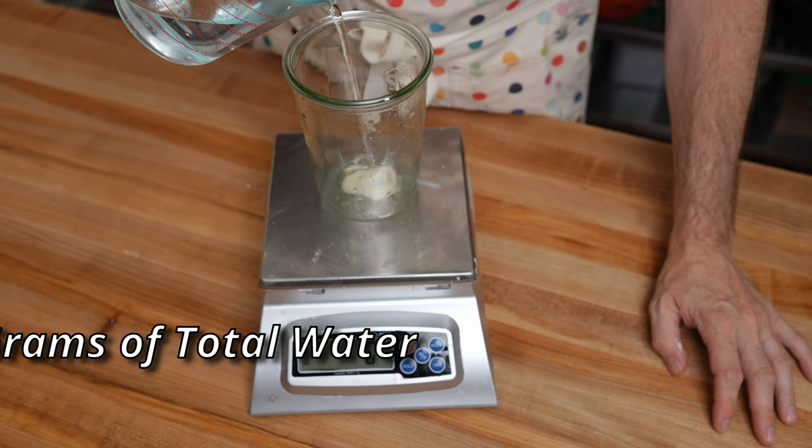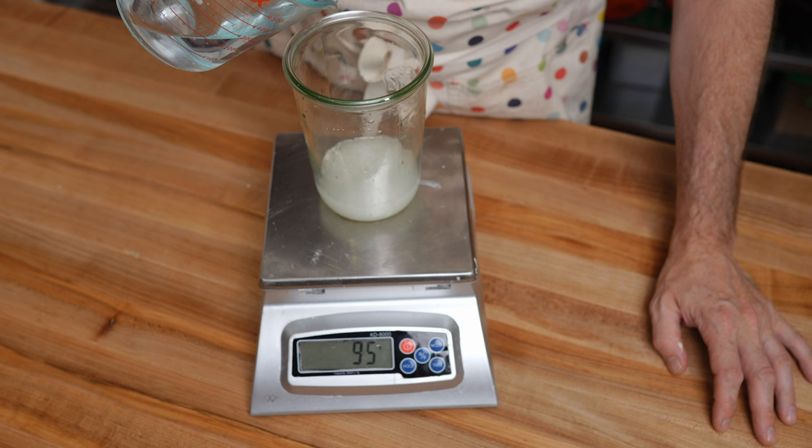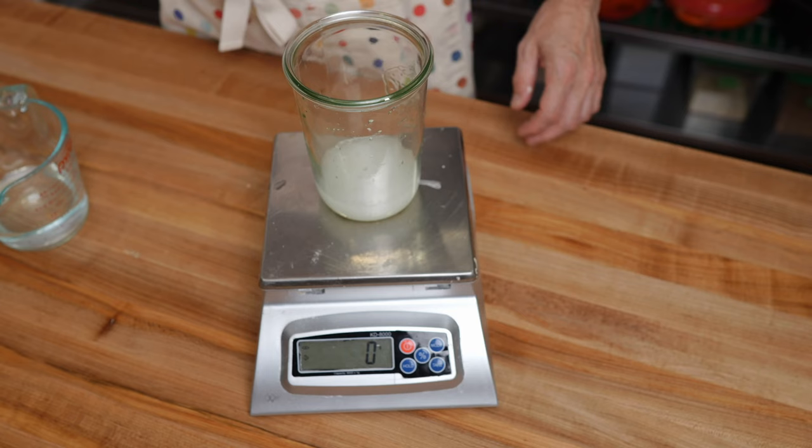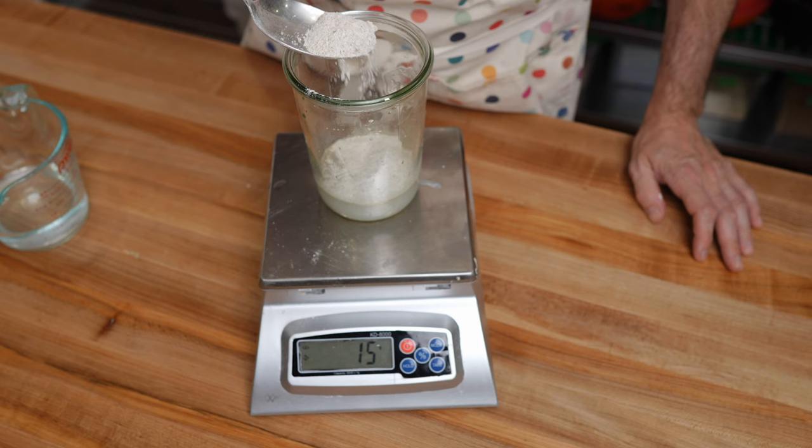The next thing I'm going to add is the water to a hundred grams. And for the flour, I like to use a little bit of rye flour, so we're going to use about 20 grams of rye. I'm not really too particular about this — if it goes over, that's fine.